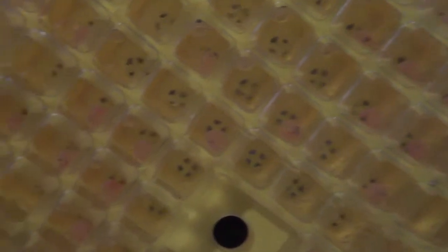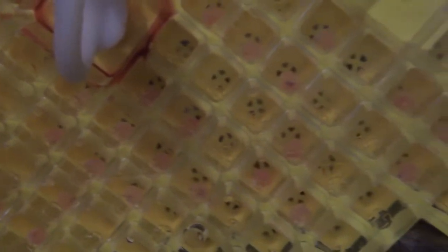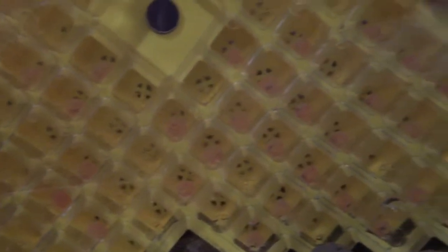We likely will have some that will die — that is perfectly normal — but if there are a bunch of them dying, then we might have an issue that we need to resolve. None of them have turned white, and none of them are looking like they're getting close to hatching.